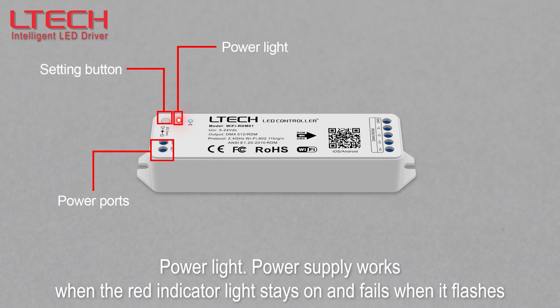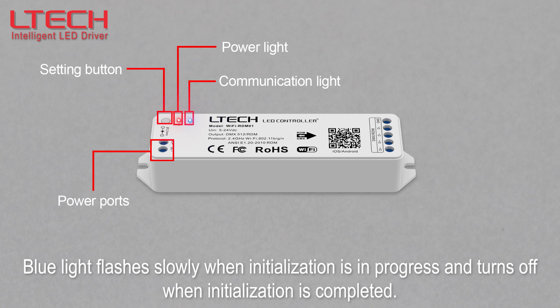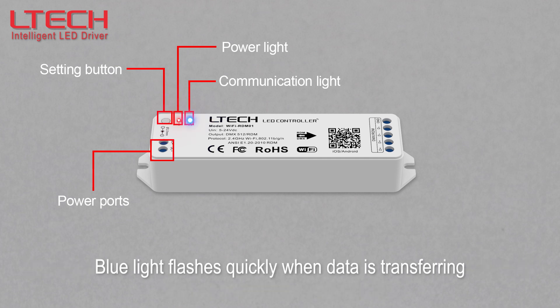The power supply works when the red indicator light stays on and fails when it flashes. Here is the communication light: the blue light flashes slowly when initialization is in progress and turns off when initialization is completed. The blue light flashes quickly when data is transferring.